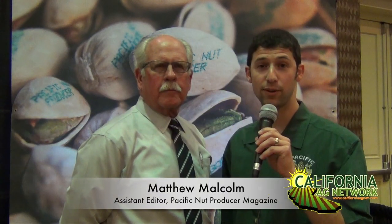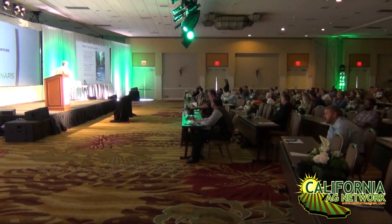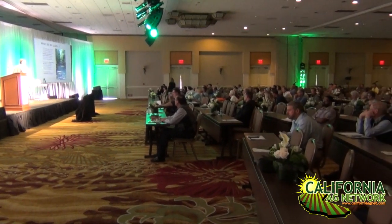Hello, I'm Matthew Malcolm with Pacific Nut Producer Magazine reporting to you from the annual American Pistachio Growers Conference here in Palm Desert. One of the featured speakers today was Bob Beattie, Farm Advisor Emeritus for the UC Cooperative Extension. He gave an outstanding presentation on canopy management for pistachio trees. Here's Bob to give some of those key points.